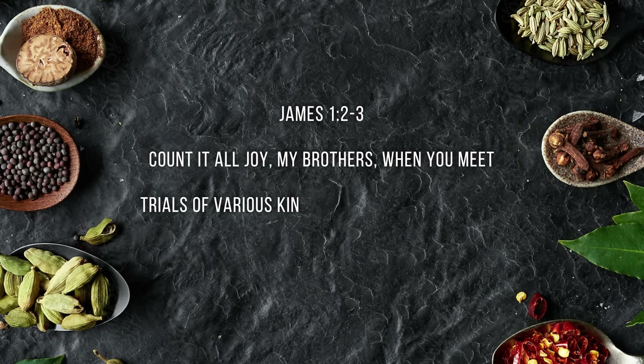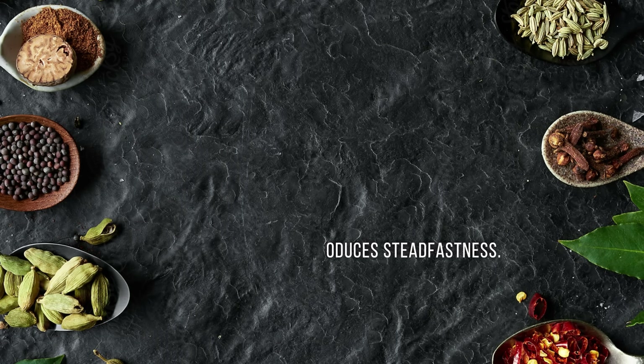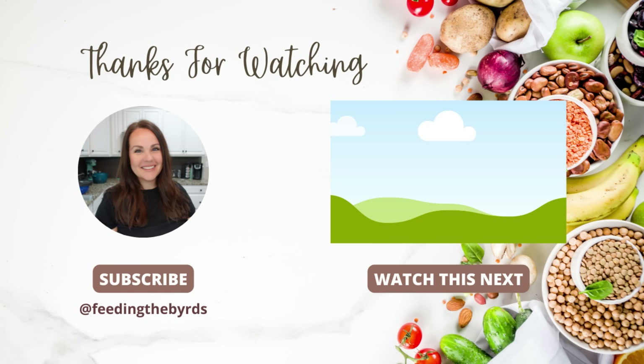Our verse today comes from James 1:2-3: 'Count it all joy, my brothers, when you meet trials of various kinds, for you know that the testing of your faith produces steadfastness.' If you enjoyed this video, I have so many more crockpot recipes that do not have cream of soups — check out my playlist of crockpot recipes and you are going to get so much more inspiration.